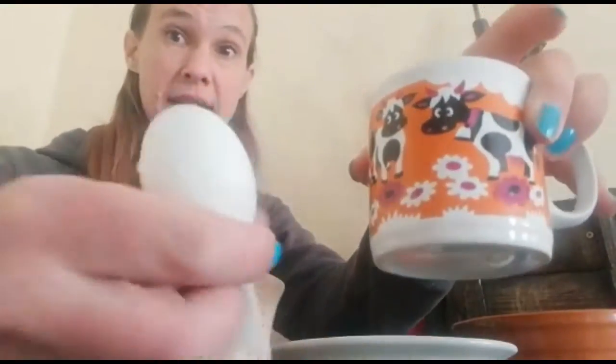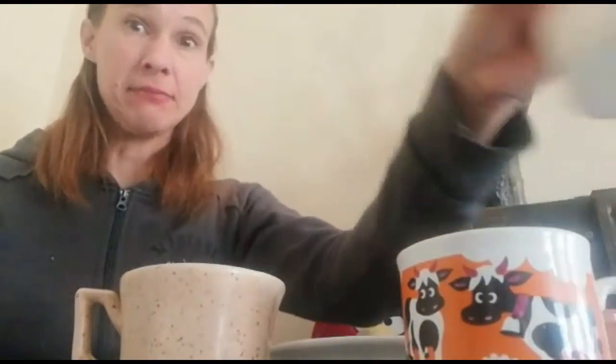Two tablespoons of milk, some salt, and a fork to stir with. And you'll need to ask a grown-up to help you, because we're going to be using the microwave oven, which you're not supposed to use because you might burn yourself.